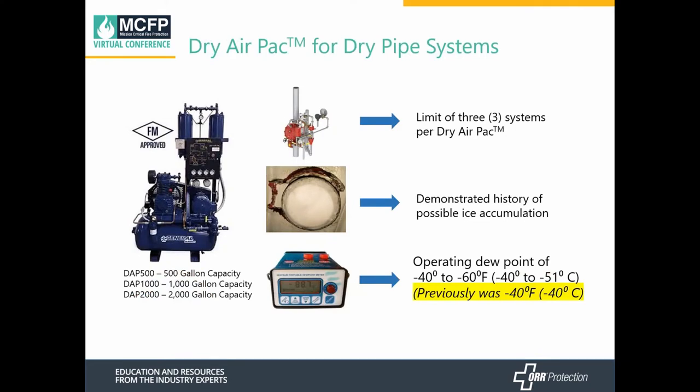Comparing dry air packs on dry systems: currently there are three different models available — a 500-gallon capacity system, a 1,000-gallon, and a 2,000-gallon capacity system. Manufacturers limit three sprinkler systems per dry air pack. What we've found is that dry air packs have demonstrated a history of ice accumulation. Their operating dew point, according to their current installation manual, is minus 40 to minus 60 degrees Fahrenheit; an earlier version of the manual listed only minus 40 degrees.